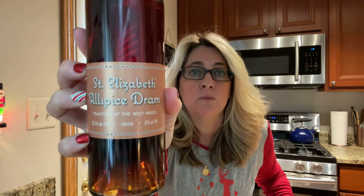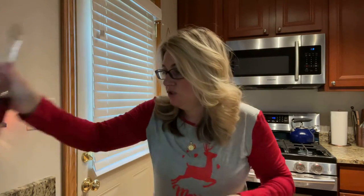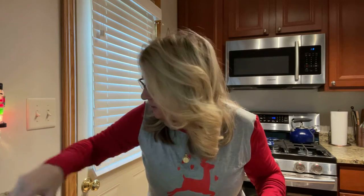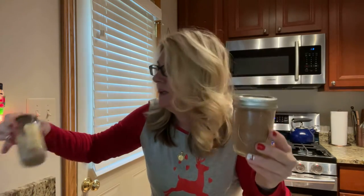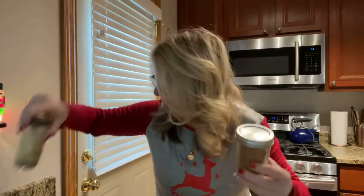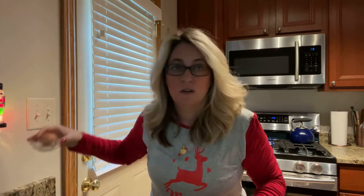You are going to need some cream, and you're going to need an allspice liqueur. This is the one I bought — St. Elizabeth Allspice Dram. There are a lot of ingredients in this, but it's worth it. You're going to need some vanilla and some simple syrup. And for spices, you want to get cinnamon and nutmeg. And you need your egg.